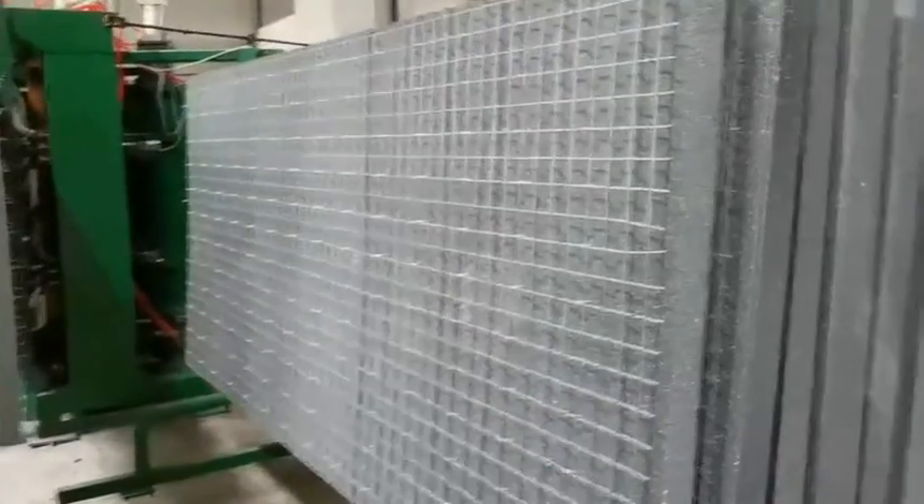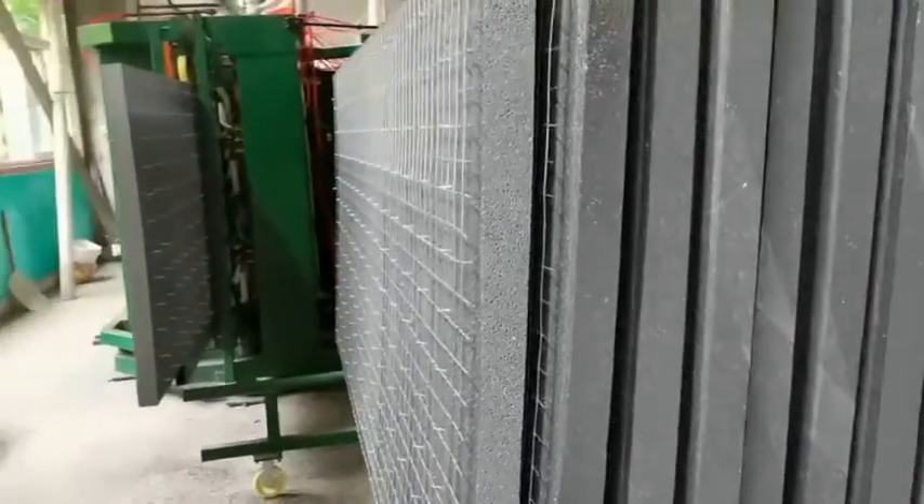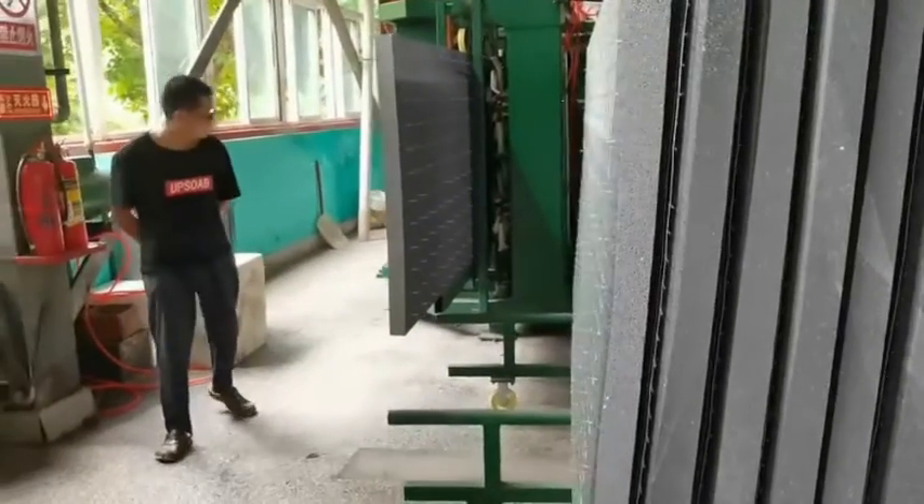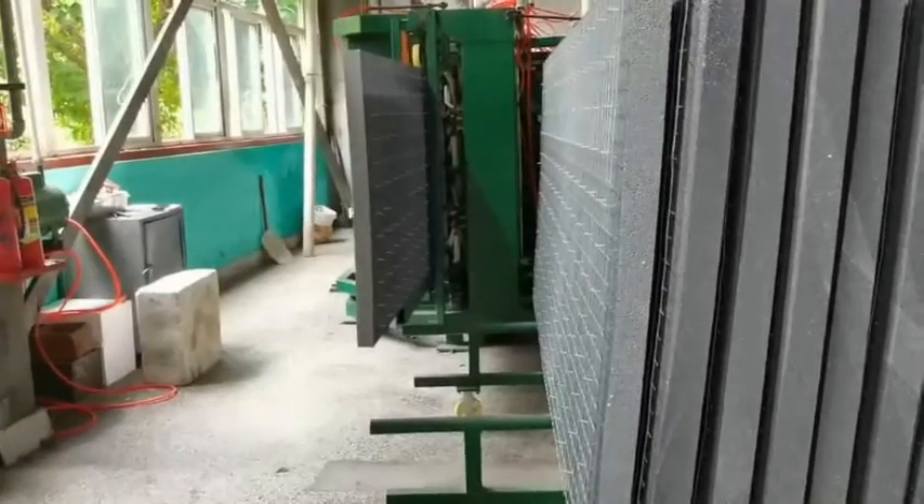You can check — the panel produced by our machine has a very smooth and very flat surface.